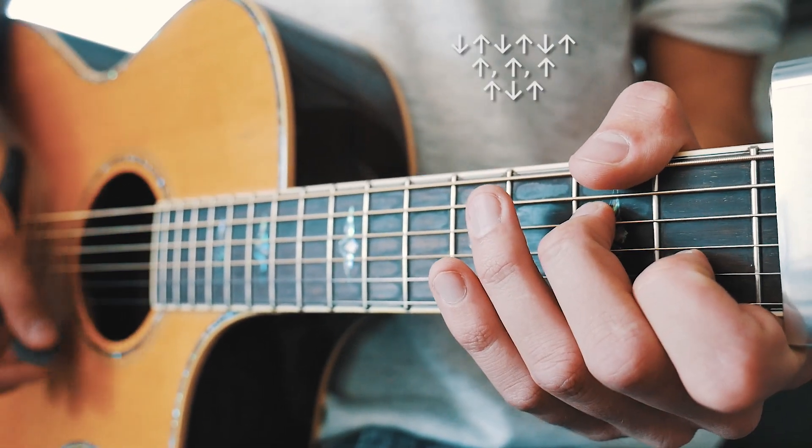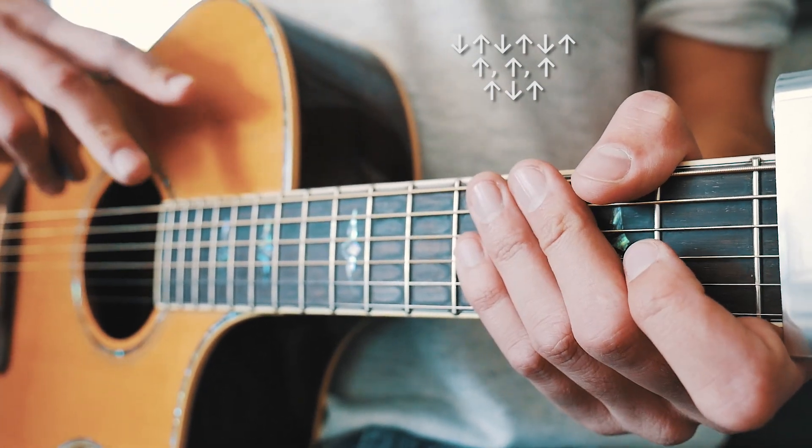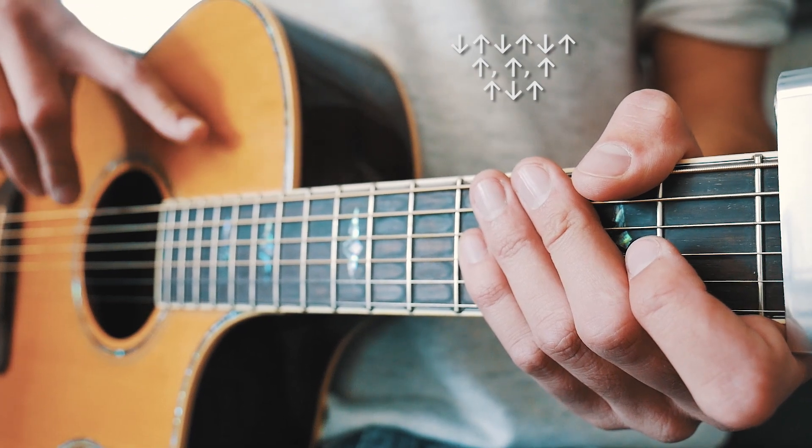We're going to do that same exact strum pattern — down, up, down, up, down, up, up, up, up, down, up — but instead of doing it twice like we did for the rest of the song, we're just going to do it once.